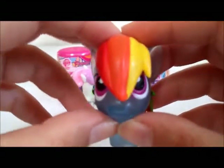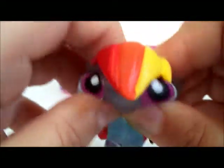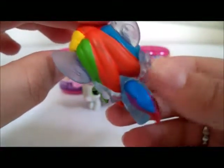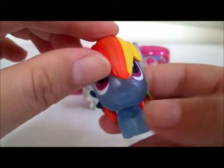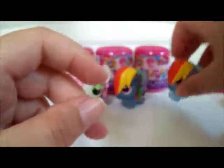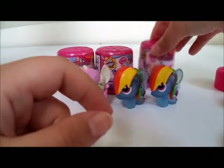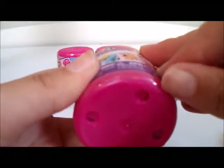I love the little wings and all her colors, oh my gosh! I can't believe we have two of them, but that means we're going to be missing somebody. Oh well, I guess I'll just have to get more — funny how that works!